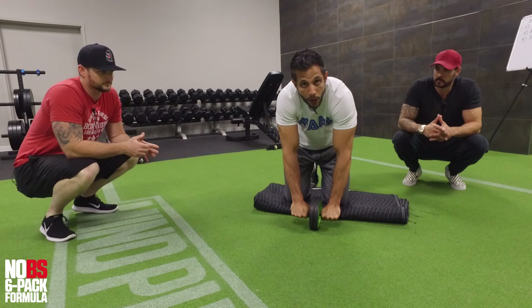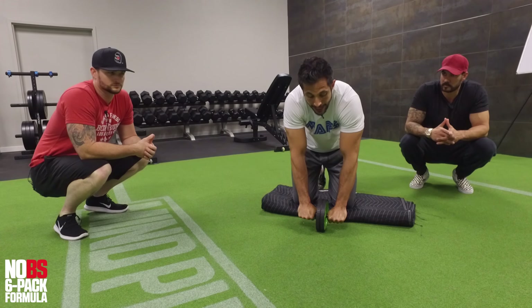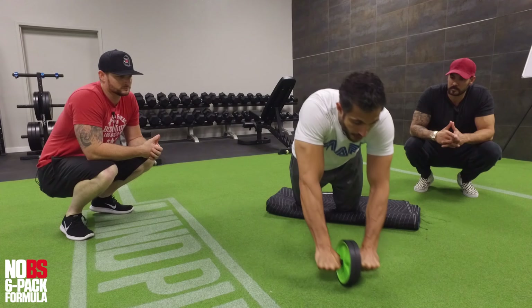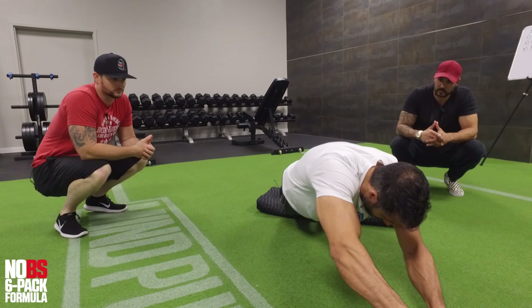A good thing to do would be to alternate. You can go on the same side rep after rep and then switch, or I personally like to go back and forth. So now I'm going to go off to the left — turn out, squeeze, and pull up.